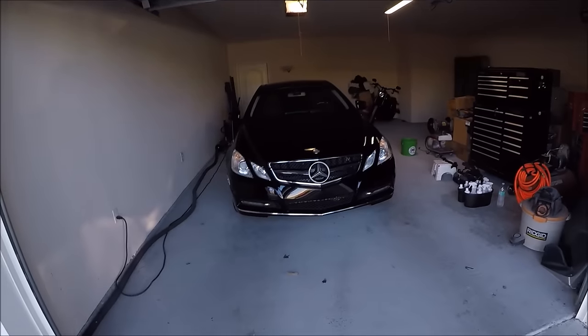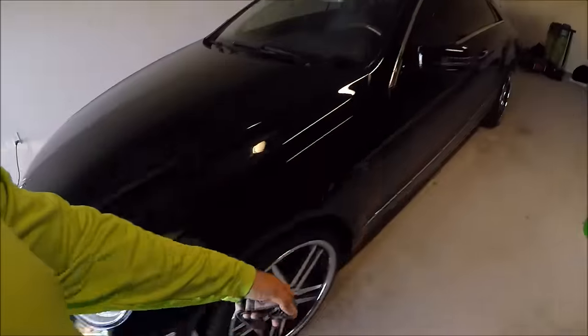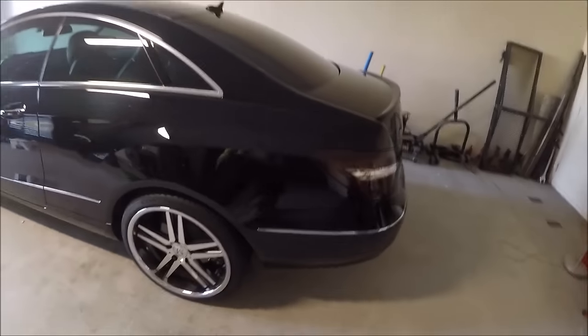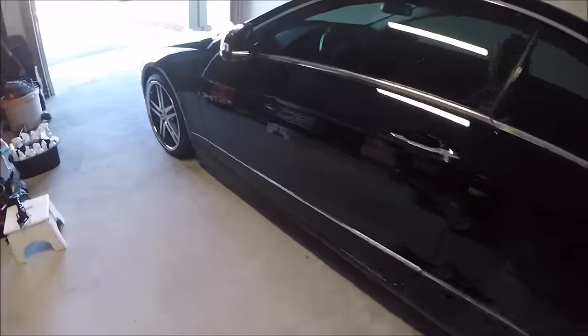Hey guys, Gary Dean, DetailJuice.com. I'm here with a Mercedes today in jet black. I'm all the way out in Orlando today, and I'm about to get started.